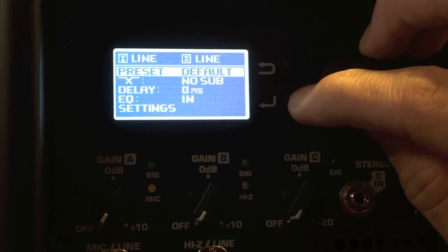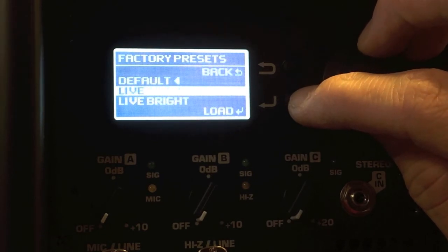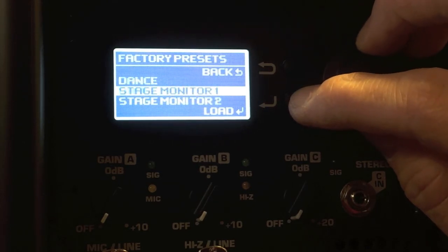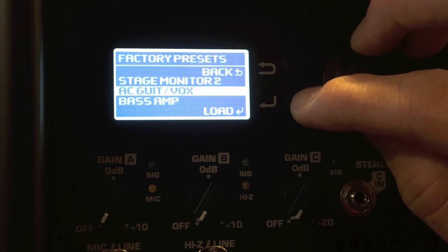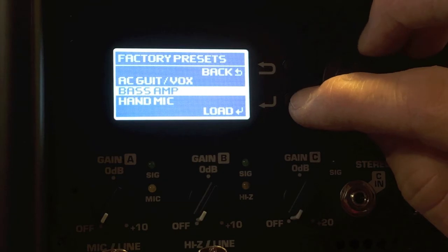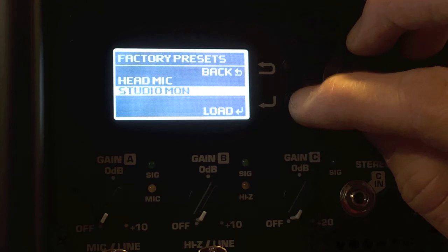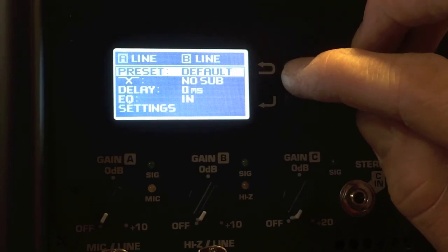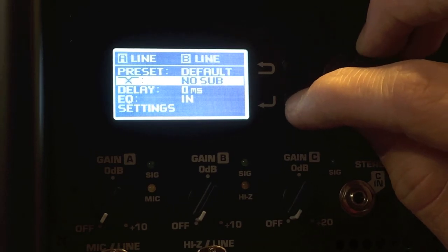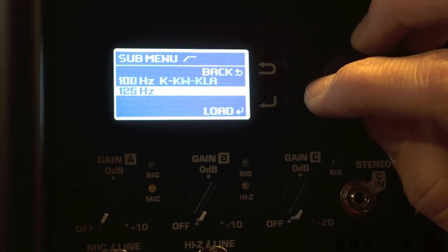Those are the options for the different lines in. This also has presets — right now it's set to default. If we go into that, we'll run through these factory presets: default, live, live bright, dance, stage monitor one, two, AC guitar, vox, bass amp, hand mic, head mic, and then studio monitor. Under the presets there's also the option to add a sub — right now it's at no sub, but it gives you different options: 80, 100, 125.